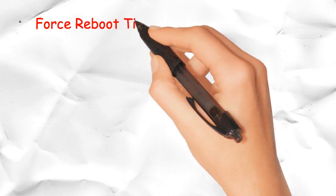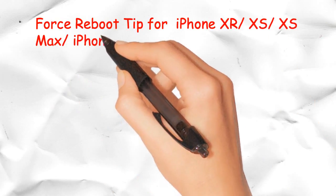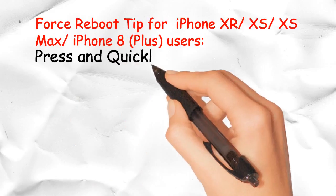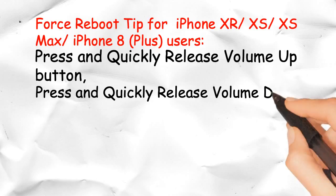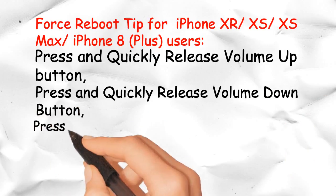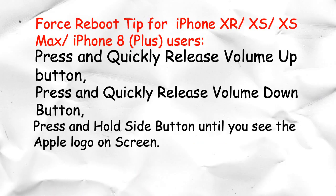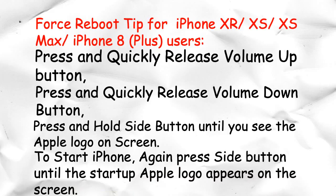Force reboot tip for iPhone XR, XS, XS Max, and iPhone 8 Plus users: Press and quickly release the volume up button, then press and quickly release the volume down button. Then press and hold the side button until you see the Apple logo on screen. Press the side button until the startup Apple logo appears on the screen.